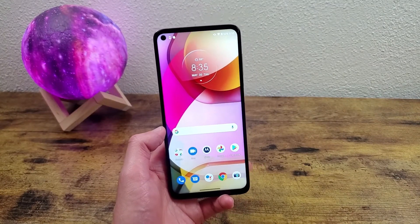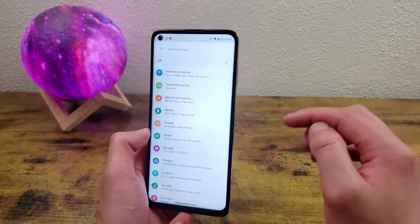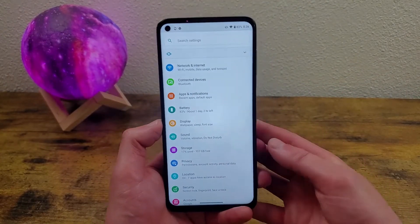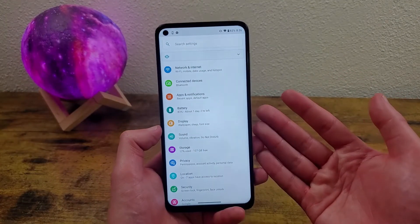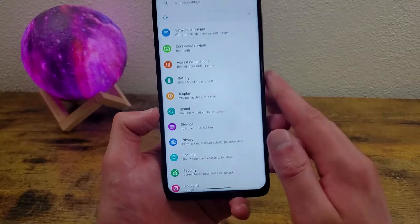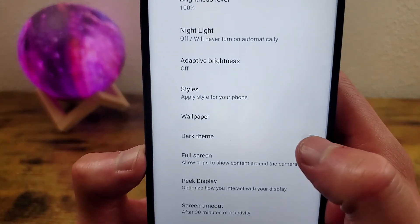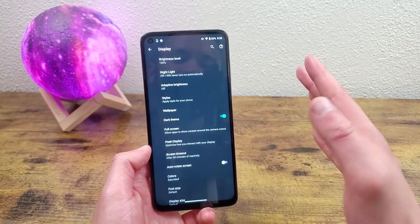The next thing I'm going to show you is how to get dark mode. Dark mode turns everything on your screen from light colors to dark colors. A lot of people do it for aesthetic purposes, some just because it's easier on their eyes. We're in the main settings menu — hit display, advanced, and then toggle on dark theme. And there we go, dark theme is on. Real easy to do.